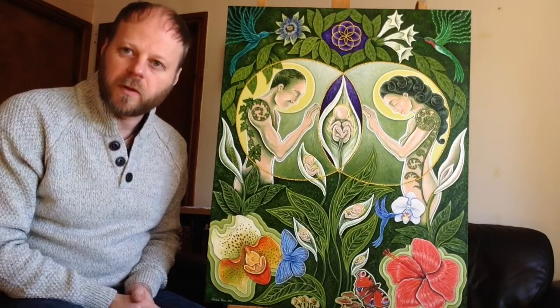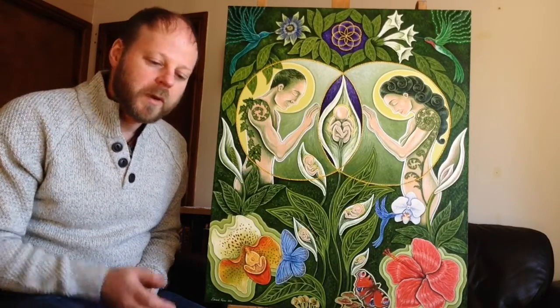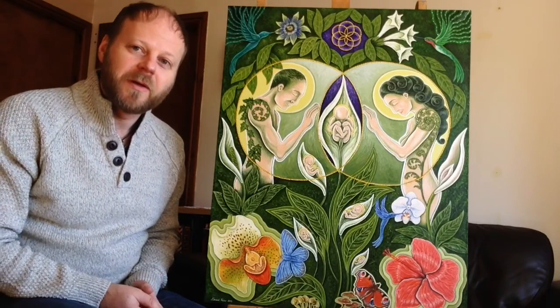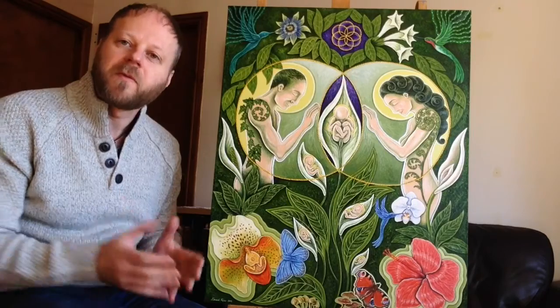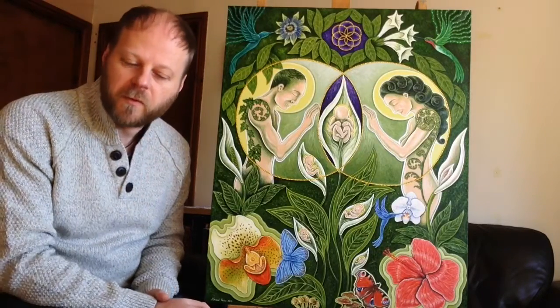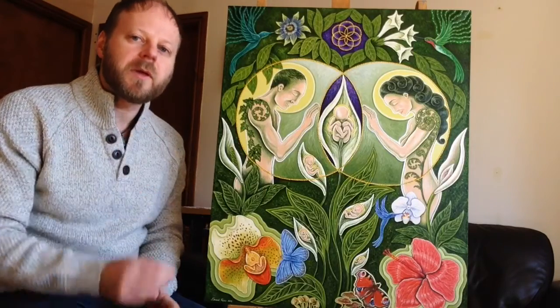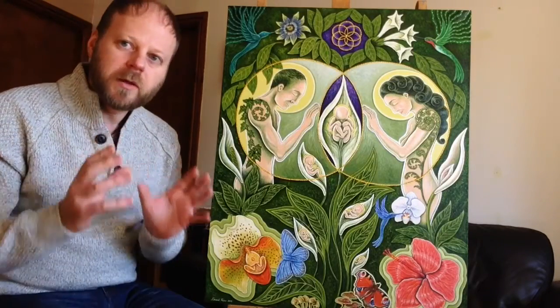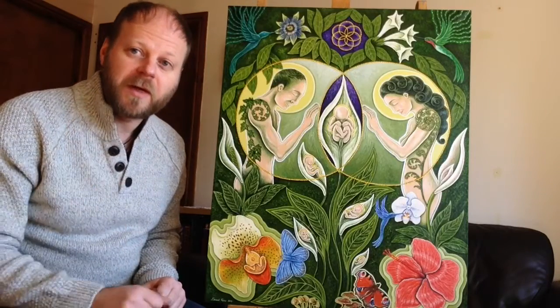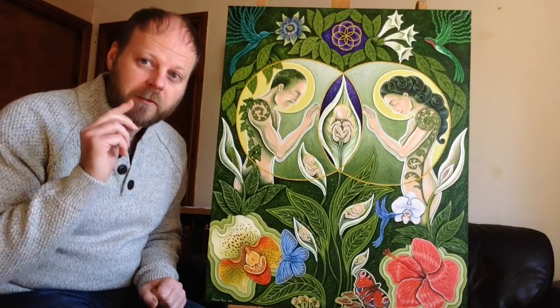Born Out of Nature — we are born from nature, we are nature. Of all the myriad forms of nature, ours is the human form. And this painting is about the union of two coming together and creating three.